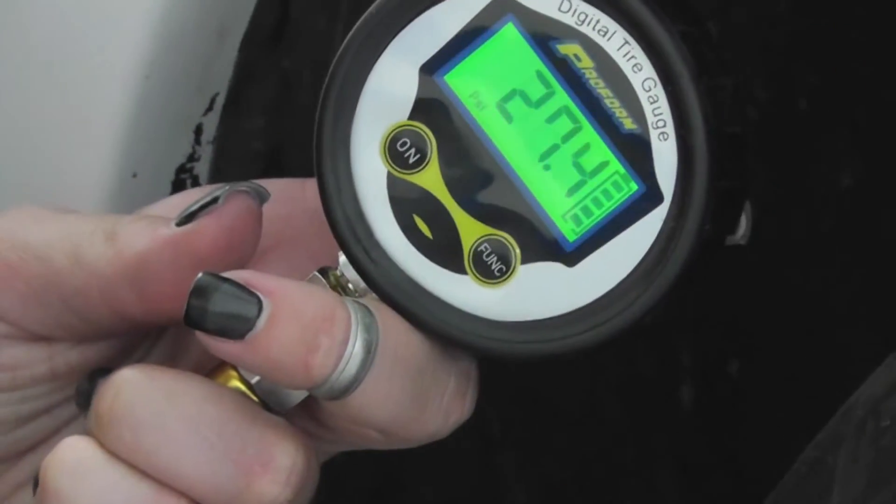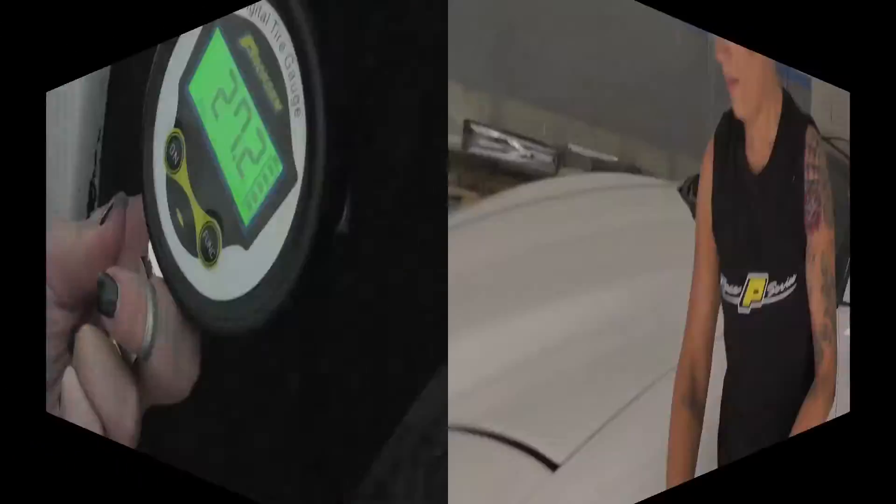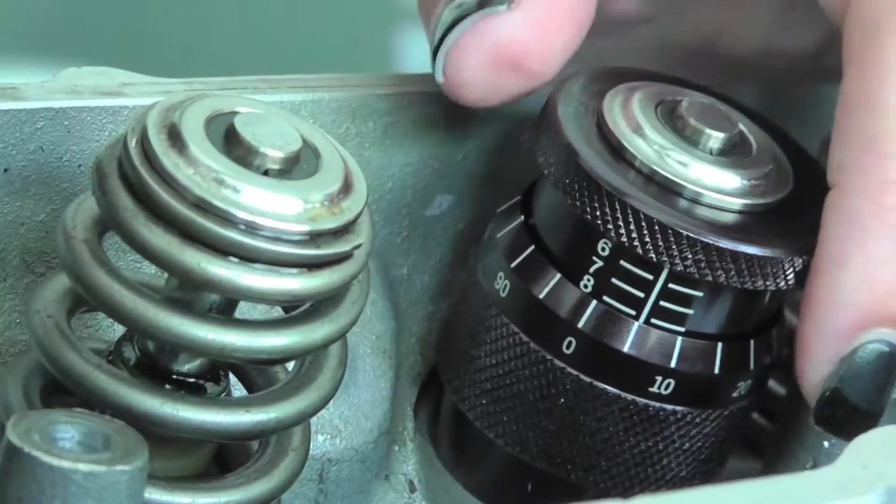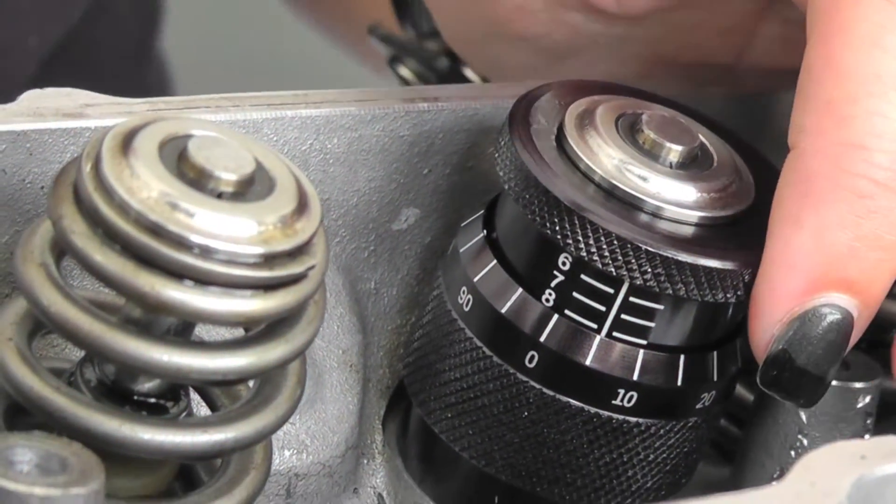Our digital tire pressure gauge, got a bleeder valve, and this handy little tool that measures your spring height. Right there you'll see that it's seated at 1.805.